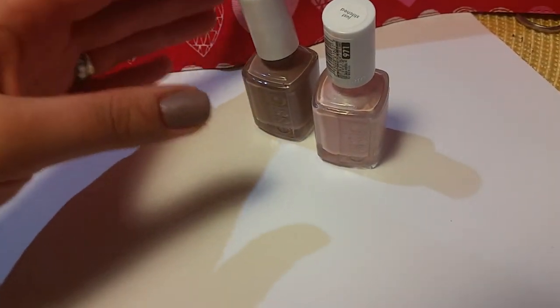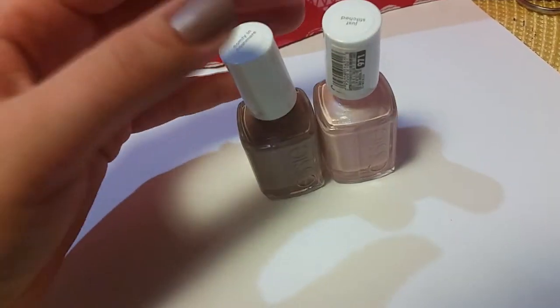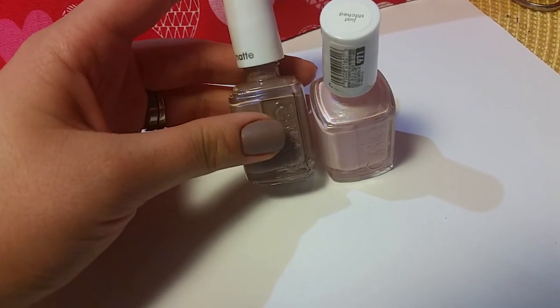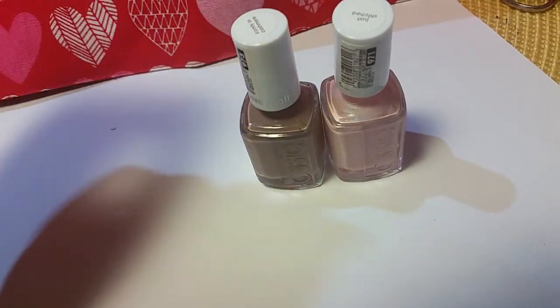I really like these. I kind of wish they would have more of a selection than just their nude and natural colors. But overall, I really like these, and I might get a couple more colors from this collection. Alright, thank you guys for watching, and I'll see you next time.